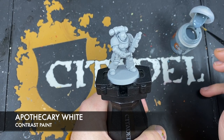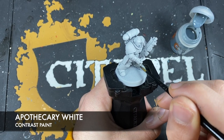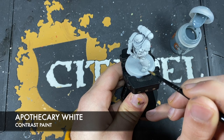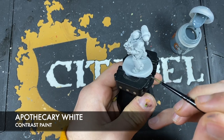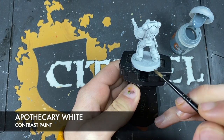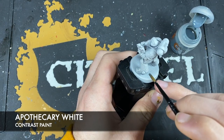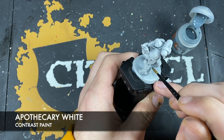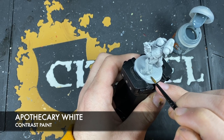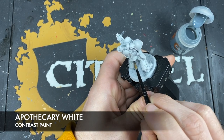What we want to do is take our Apothecary White on our brush and just start painting this all over his armour. Typically at this point I say just be really careful as you go around, but we are going to be wanting to restore this really bright white look, and we're going to be doing that with a glaze. So realistically, this Apothecary White layer is just to shade the miniature. Whilst it is helpful to be as careful as possible, you don't actually need to worry too much about any dark blobs that happen across the armour on the flat panels, because we're going to be going right over them.